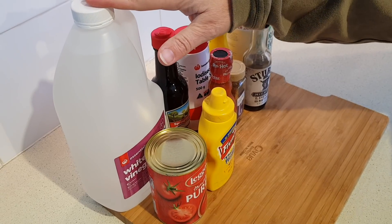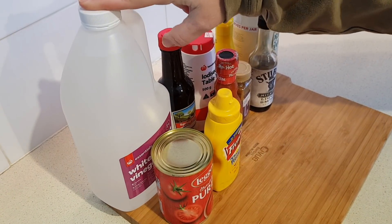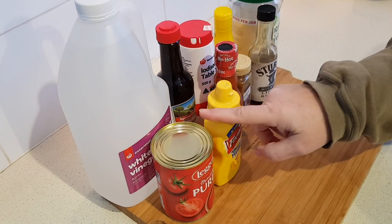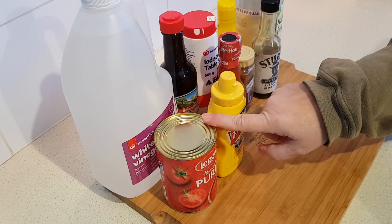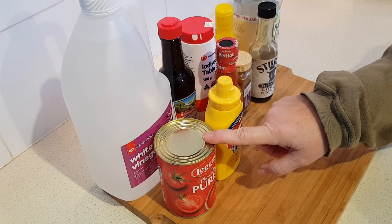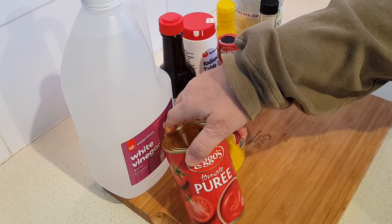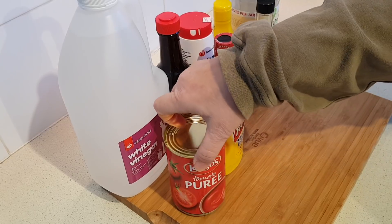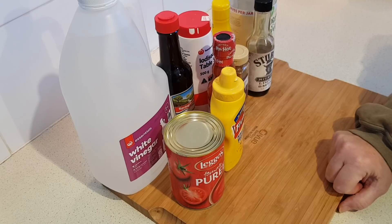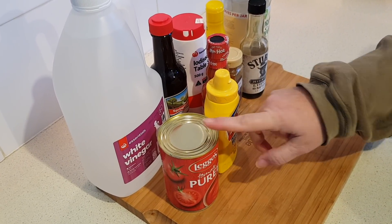So this is what you're going to need: three eighths cup of vinegar — I'm just using standard plain white vinegar, that's about six tablespoons or just under 90 mils. Then you'll need one and a half cups of tomato sauce if you're in America. Tomato sauce in the states is a lot different than what tomato sauce is in Australia, so what you'll want in Australia is something like passata or tomato puree. This can is just the perfect size — 410 grams. Otherwise if you're using tomato sauce in the states that'd be about a 15 ounce can. You just want one that's plain though, no flavorings or anything in it.